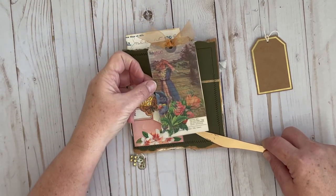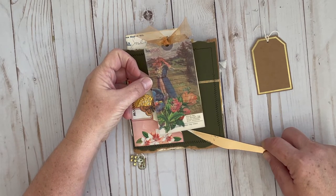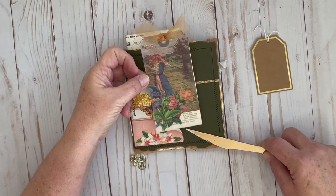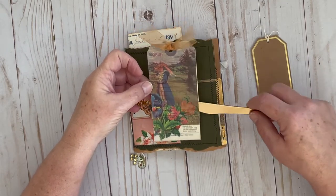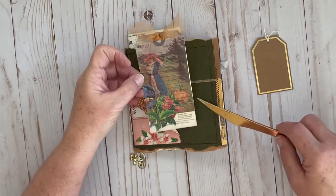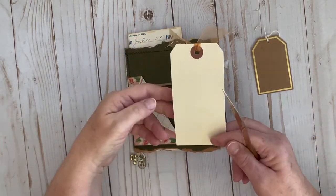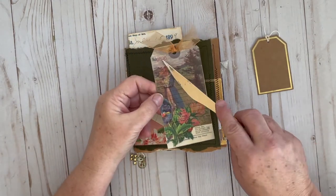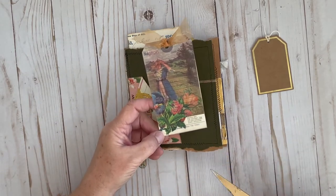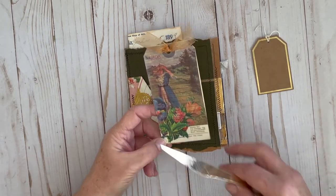I took one of the printables from day four maybe — I had printed this on vellum. It was an extra print I had made of the lady in the field with the flowers, and I put it on a tag — just a regular pre-made tag that I had in my stash. I really like the way that came out. I like the way the little number kind of shows through. You can get the script and I just really like that. Put a little bit of ribbon on the top and punched the hole.